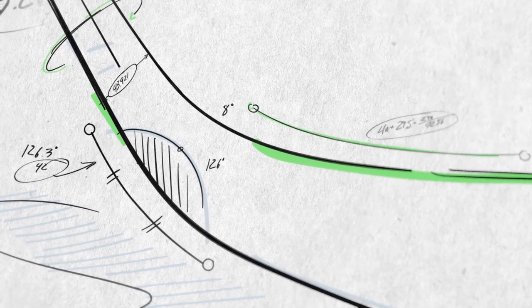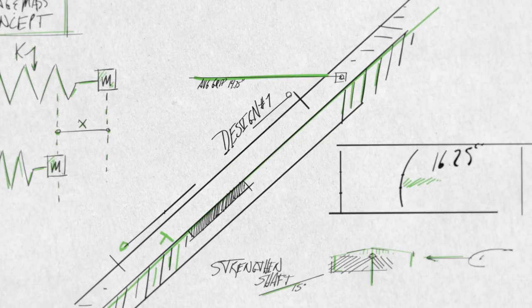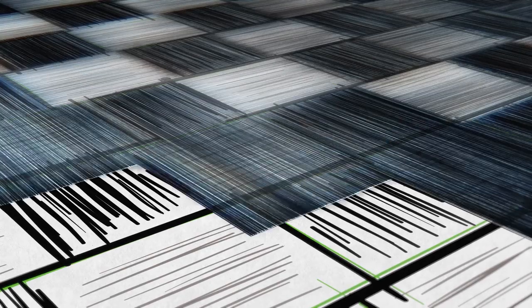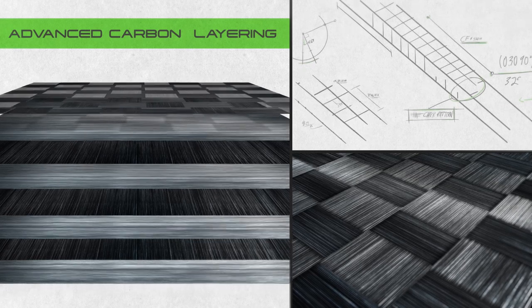When we set out to create the Nexus ADV, we wanted to make our best stick ever. We built the entire stick with interwoven, ultra-thin, advanced carbon layering to be lightweight and durable.